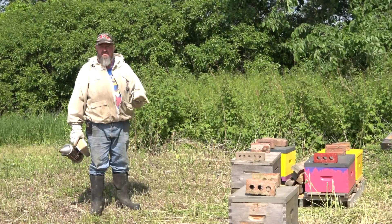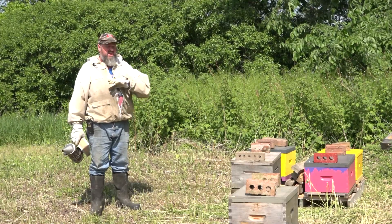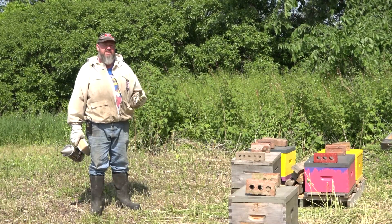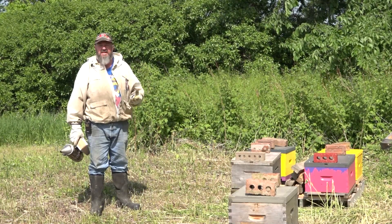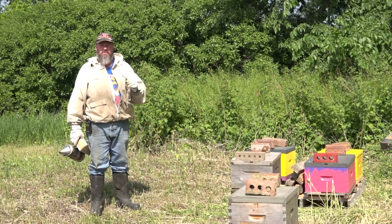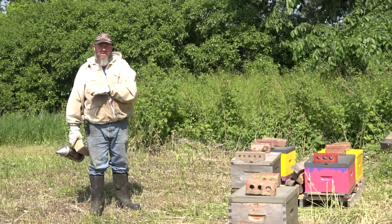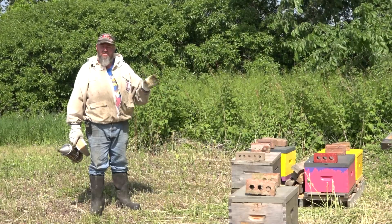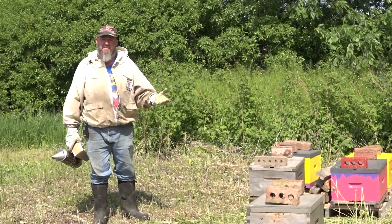I've been in a lot of bee yards with a lot of different beekeepers, and right off the bat, when I approach a bee yard and there are broken bottom boards and lids and junk scattered everywhere, to me that says you're doing the minimum. You're not really out to look after your bees — it says you're lazy, you're sloppy, and maybe you're not taking this seriously. Also, if all us beekeepers keep our bee yards a mess, the landowners aren't going to be as quick to give us that little piece of space. So don't make a mess — create an air of professionalism in the bee yard.